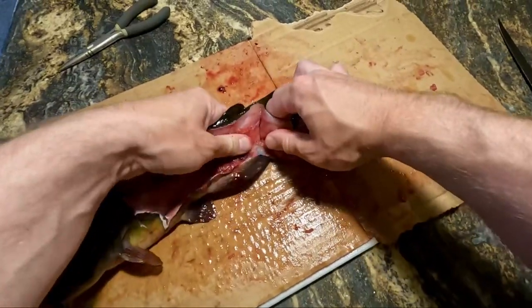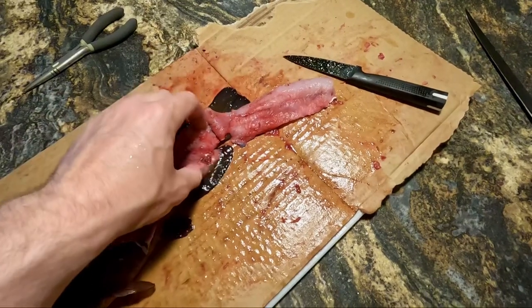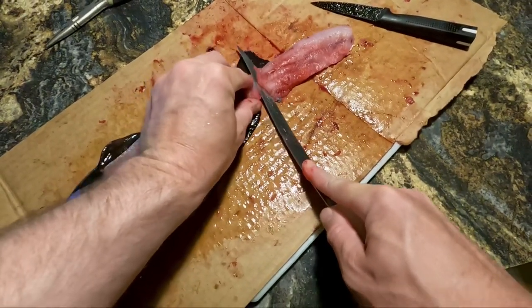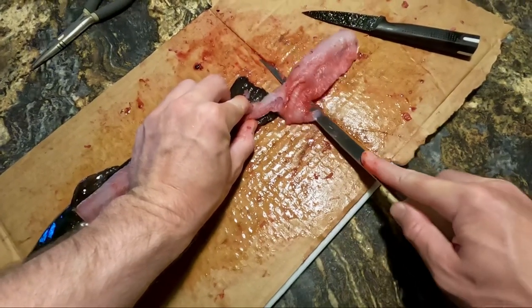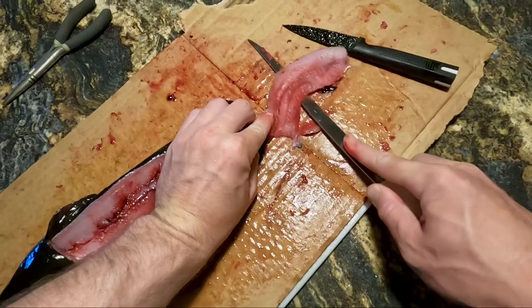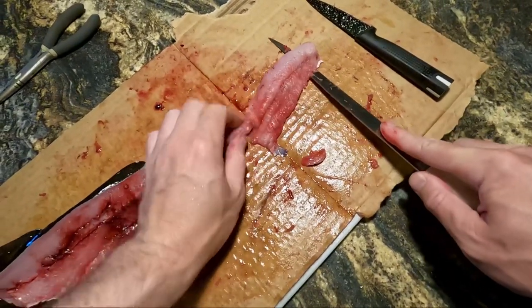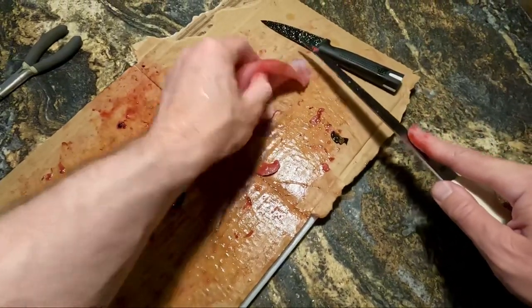So now I can just go ahead and flip over that piece of meat. This is where I do use a fillet knife, just because having that flexibility is really nice. Again, bullhead do have pretty tough skin, so you shouldn't really have to worry too much about cutting through the skin — it's not impossible but pretty difficult to do. Then you just run your knife along the skin and you have a boneless fillet.